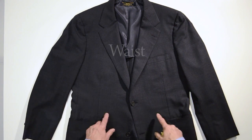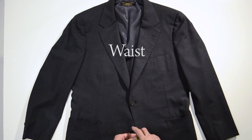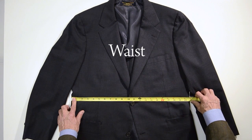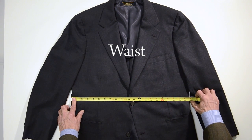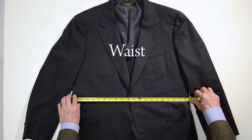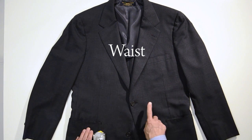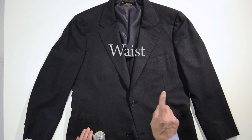The first measurement is the waist, measured right above the button that is buttoned. So we come across here — this is 21 and three-quarters inches. So that is a 41 and a half inch waist measurement.